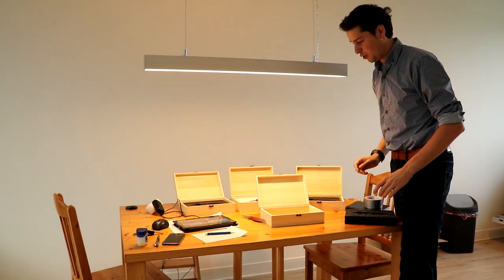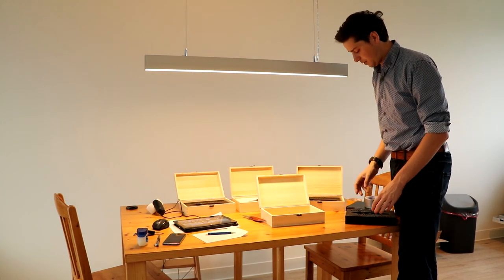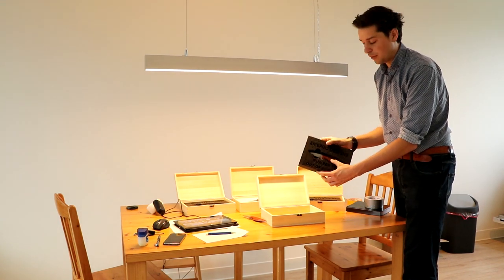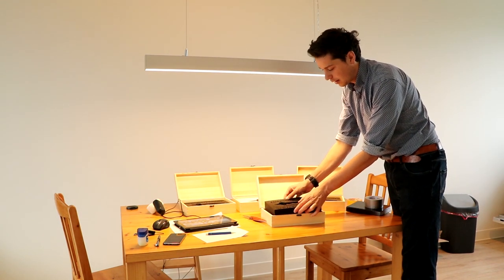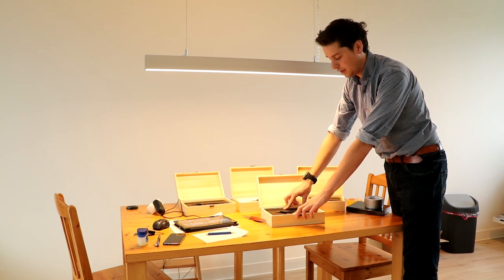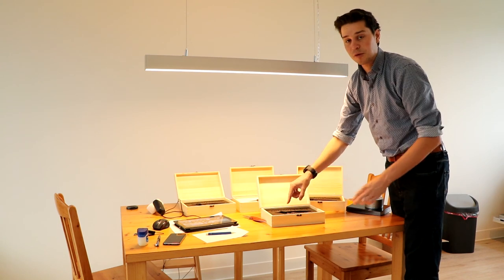I'm almost ready for shipment. These oyster knives are already in the cases, but for this oyster knife I still need to place the 3D printed inlay part, which is quite cool because it's both numbered and custom made for each knife.